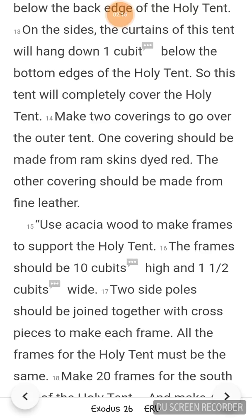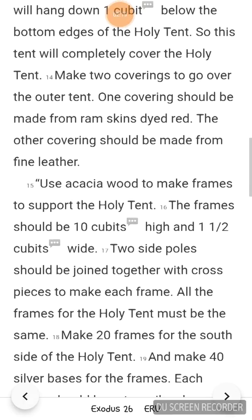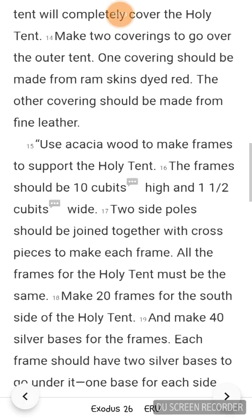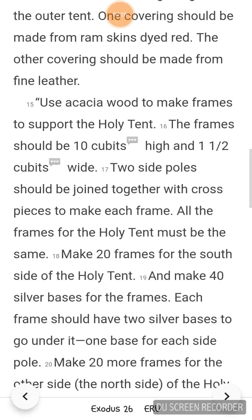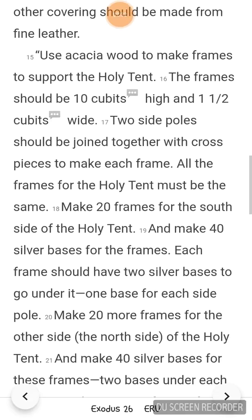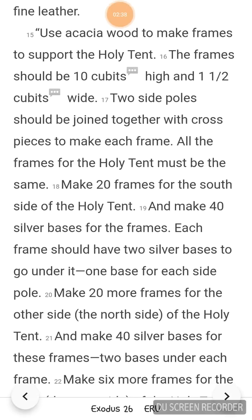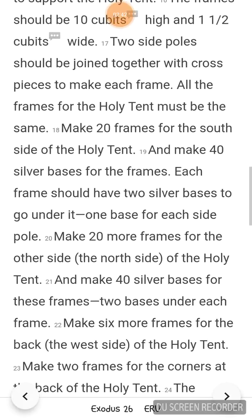Use acacia wood to make frames to support the holy tent. The frame should be 10 cubits high and 1.5 cubits wide. Two side poles should be joined together with the cross pieces to make each frame. All the frames for the holy tent must be the same. Make 20 frames for the south side of the holy tent and make 40 silver bases for the frames. Each frame should have 2 silver bases to go under it, one base for each side pole.